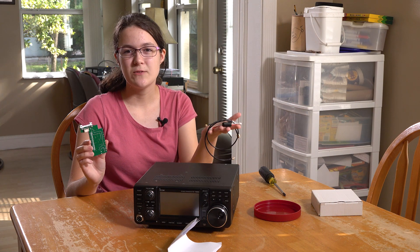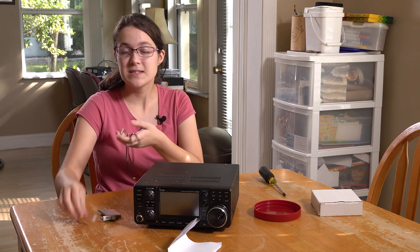This is the PTRX 7300 from Radio 1. This is a new analog, and let's see how to install it.